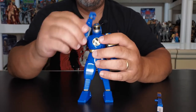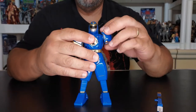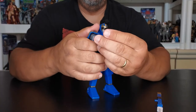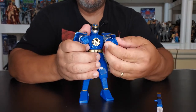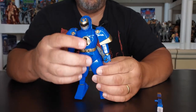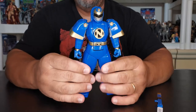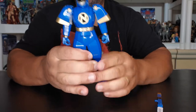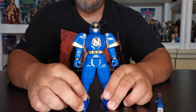He makes a lot of noise. And then he has movement only in his hands. No waist movement at all. He has no swivel at the knees or anything, but he does have swivel in the feet so you can get him to position. And obviously you can see how big his feet are, so he's going to stand really, really good.